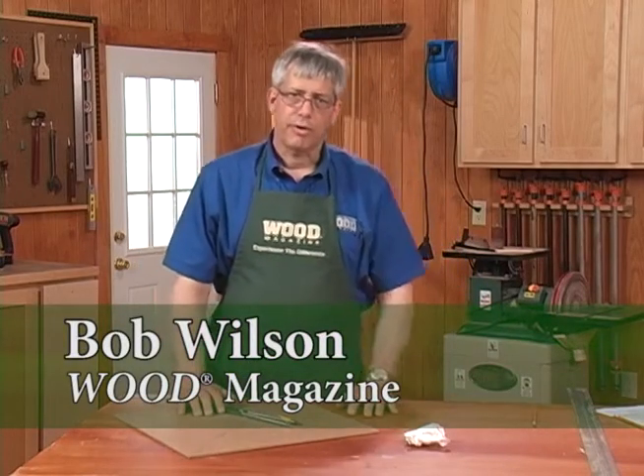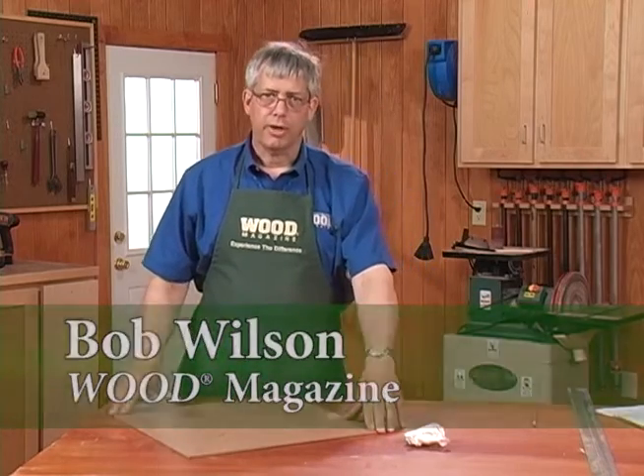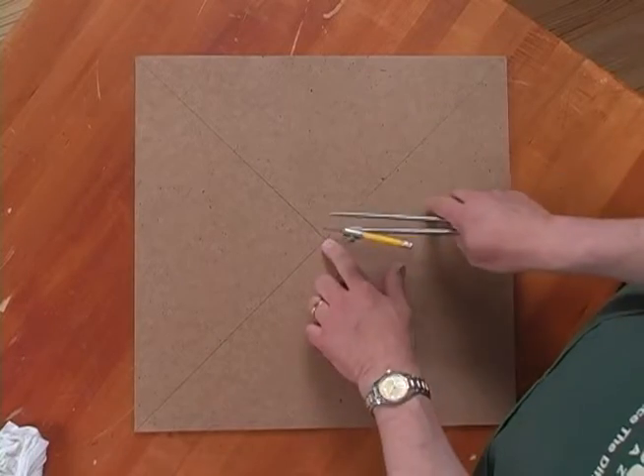To create an eight-sided figure — a tabletop, for example — start by taking a square piece and finding the center.